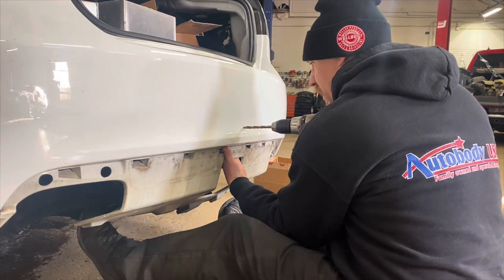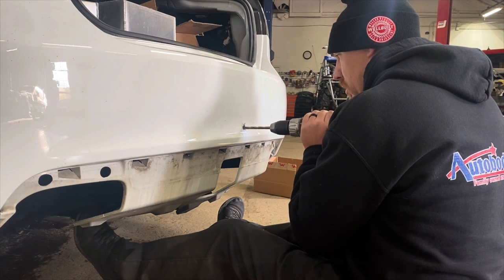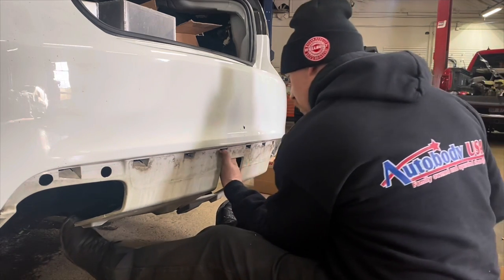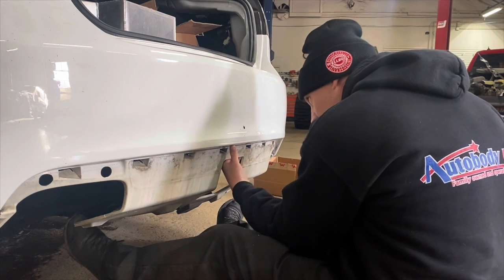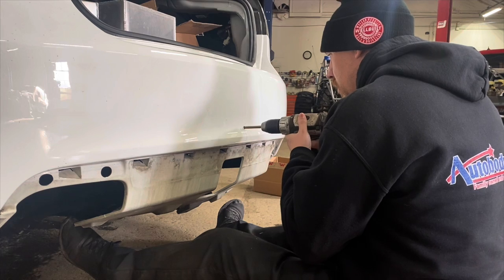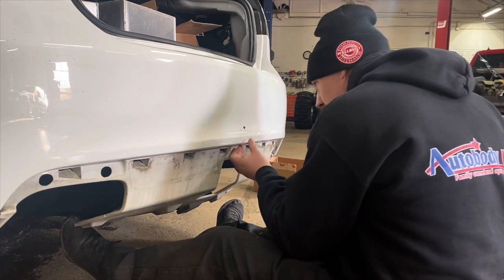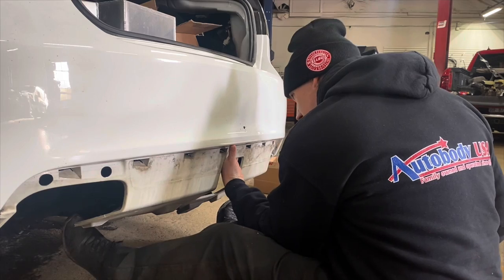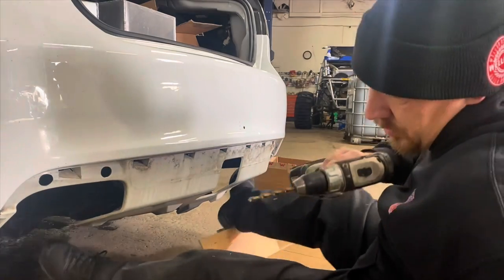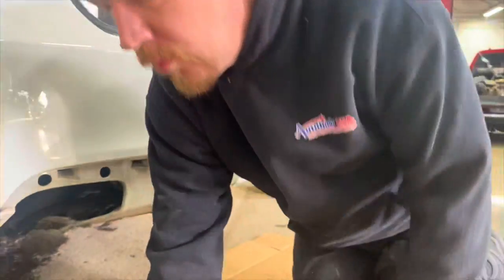We don't like measuring. Now we've got to oblong that hole out a little bit more.